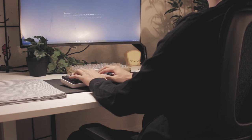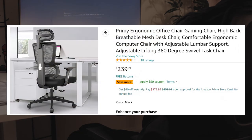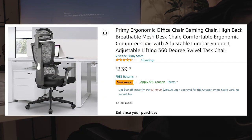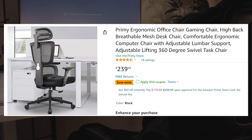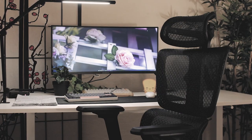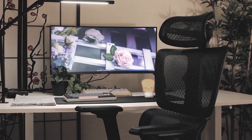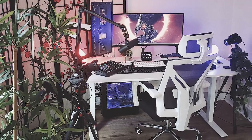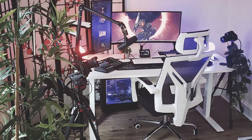An important detail that we haven't discussed yet is the pricing. This chair retails for $240. Those that purchase on Amazon can use a coupon to save $50, dropping the price down to $190. For that price, I think it's an incredibly affordable option for what is provided. I have more expensive chairs in my office that don't even get close to the level of comfort in comparison to this chair.